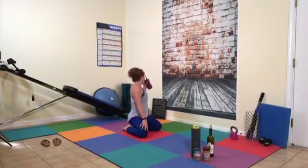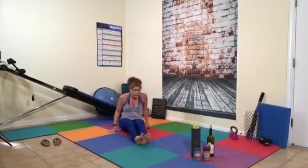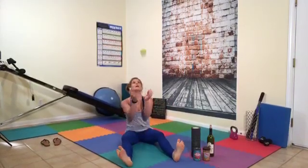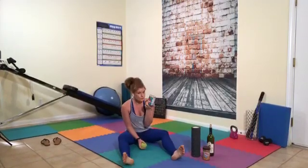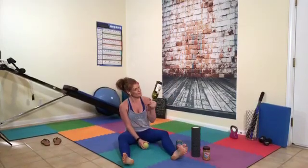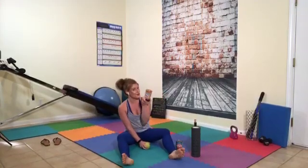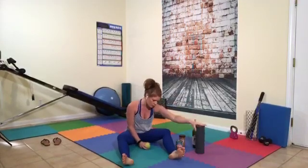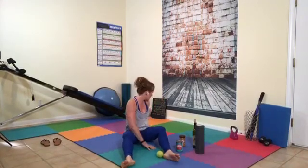We're going to go ahead and get our tennis ball — that little tennis ball that I told you you were going to need — or a can of vegetables, an empty bottle of wine. If you need something a little softer, your peanut butter jar. Or if you have a roller like me, get your roller out. We're going to take the tennis ball today and start with rolling out our feet.